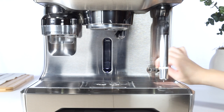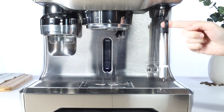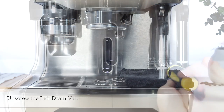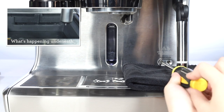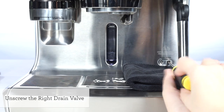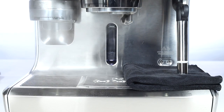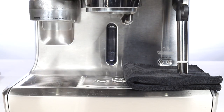Remove the rubber plug labeled descale access. Next, let's empty the boilers. Place a cloth or towel on top of the drip tray. Unscrew the left drain valve counterclockwise to empty the coffee boiler. Please be careful during this step as contents from the steam boiler may be hot.